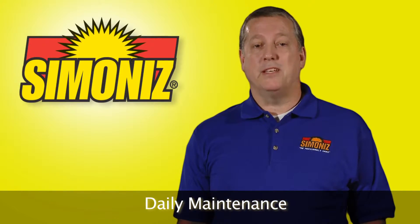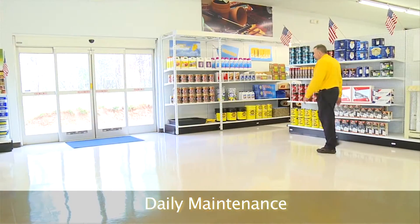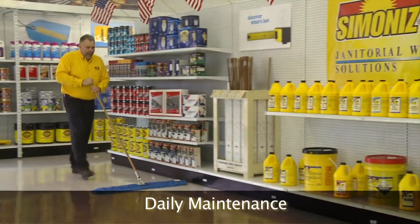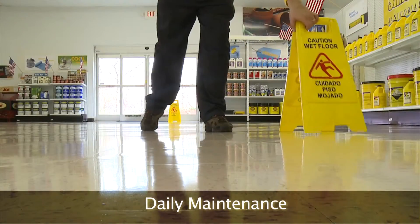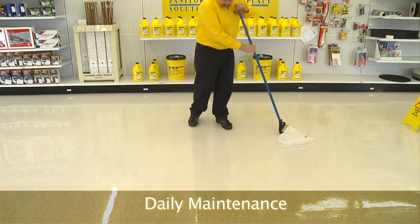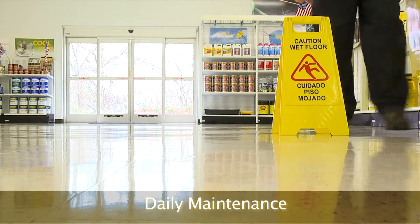Let's recap our daily maintenance routine. First, we mixed our cleaner. Then we inspected the entryways. Next, we used a scraper to remove any sticky debris. We ran a dust mop over the areas to prep for the auto scrubber. We placed our wet floor signs. We cleaned the area with our auto scrubber or mop. We mopped any puddles from auto scrubbing. And finally, we removed our wet floor signs.